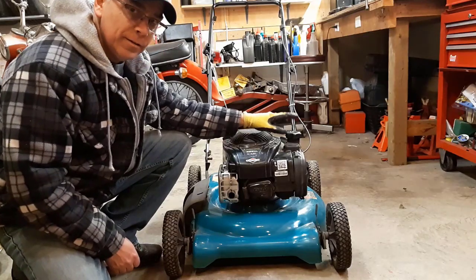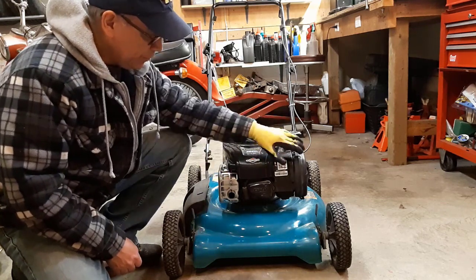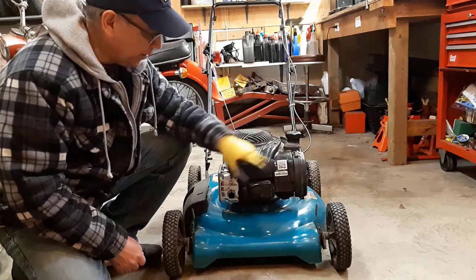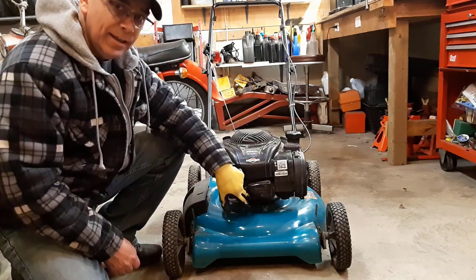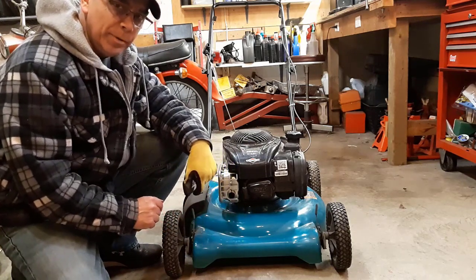So far we drained the old motor oil and put fresh motor oil in. We checked the air filter — it's no good, so I'm going to order a new one. We checked the spark plug and it's fine. Now we're going to check the blade and probably sharpen it up a bit.